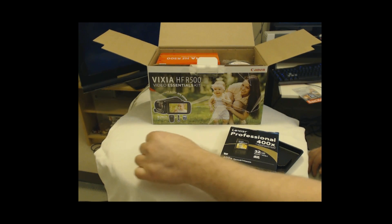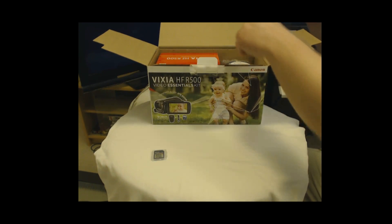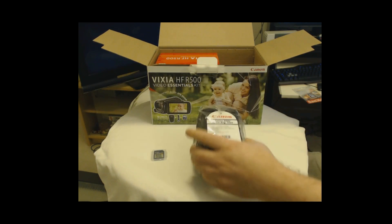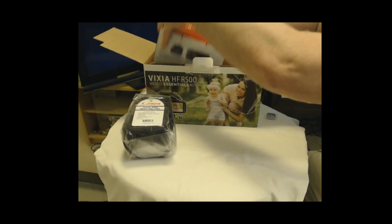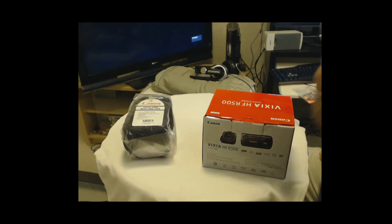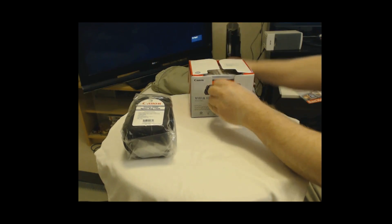This is the SanDisk 8GB that comes with it. I bought a slightly better Lexar Professional 400x — basically 60MB per second write speed, which is a lot better than the SanDisk it came with, not to mention capacity. So that's the 32GB card we'll be putting inside. It also came with a nylon camera bag.